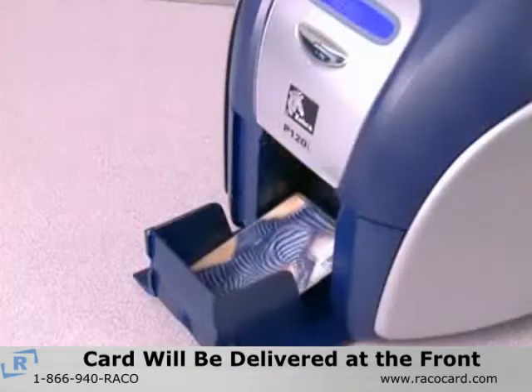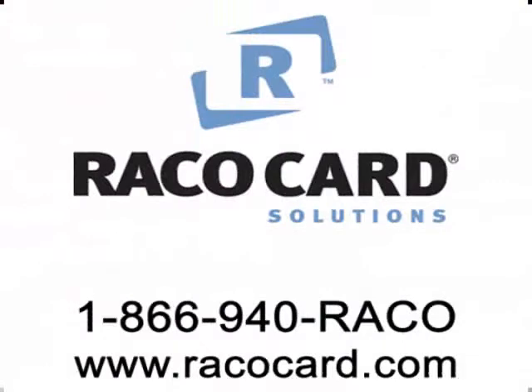The printed card will be delivered to the hopper at the front of the printer. For other service questions, call Reiko Card Solutions at 1-866-940-REIKO or visit us on the web at www.reikocard.com.